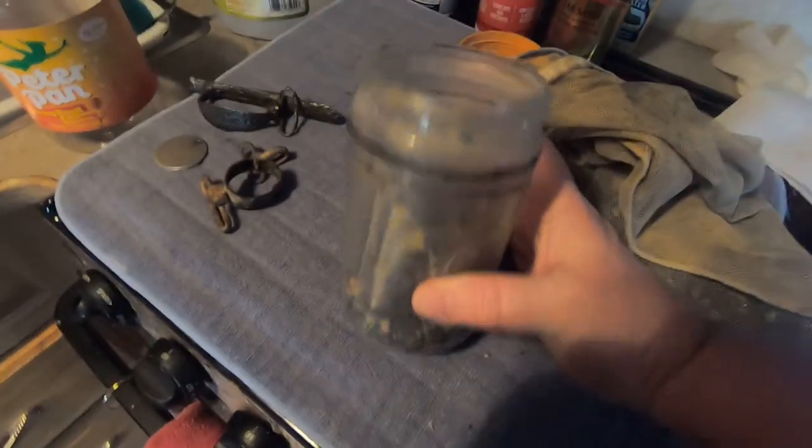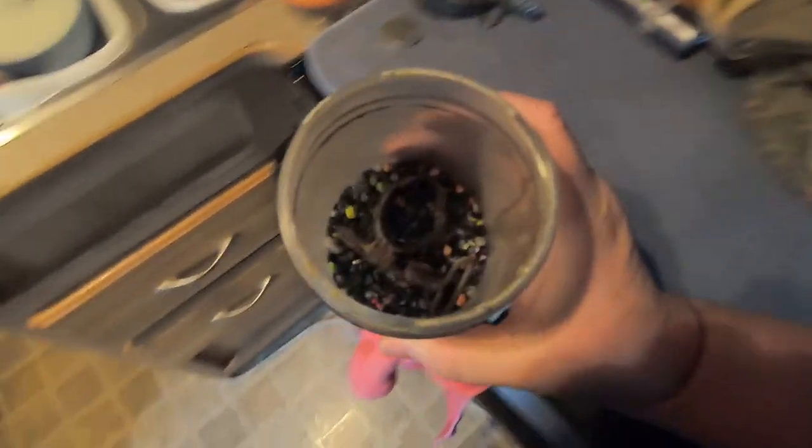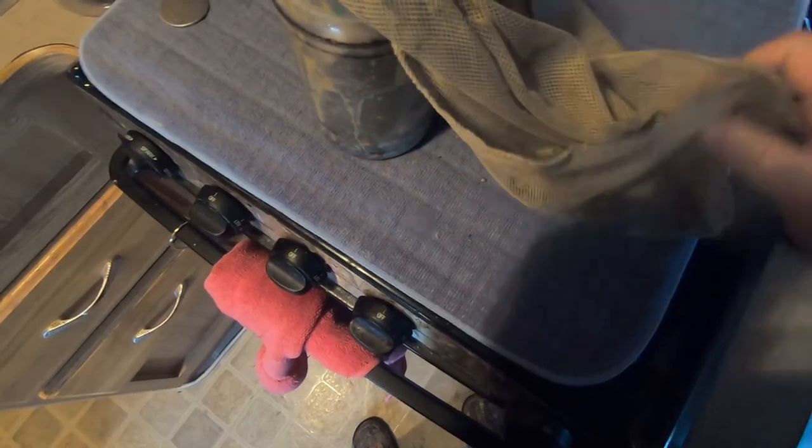So our first tumble is the 30-minute tumble. You want to put just a little bit in the bottom, set your piece in. You can see it's down to about three-quarters of the way down. Put your pieces in on top — they can touch, it doesn't matter. And you want to take the rest of your rock and fill it up enough to make sure that it covers it.